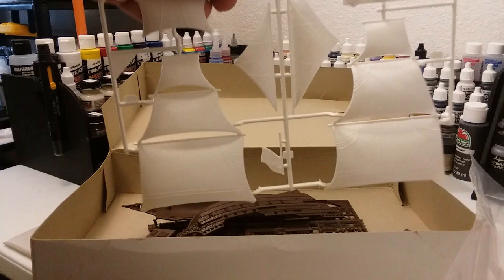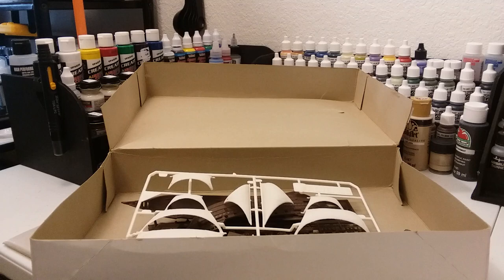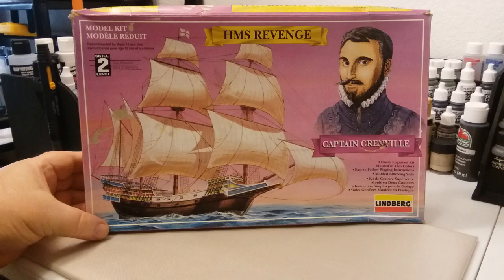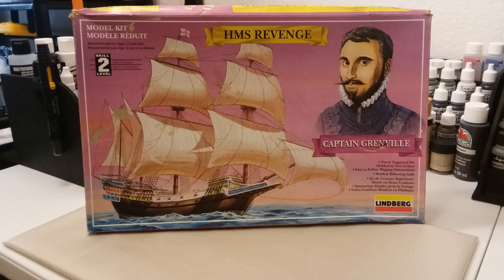I'm not going to put this stuff back in the bags until after I shut this video off, but there you go guys — that's the video of it. That's the Lindbergh, Captain Greenville, HMS Revenge, skill level two. This ought to be a little bit of fun to build — it's going to take a little work, a little knife work, a little sanding here and there, but it should go together okay.